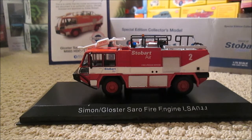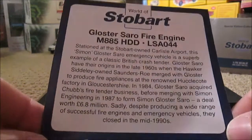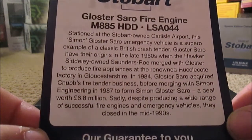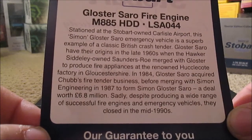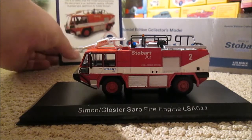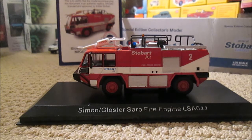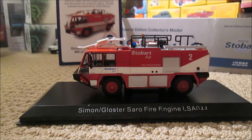Let's get on with the review. This is fully authentic and it's been officially licensed by Eddie Stobart, as the certificate says. At the back of the certificate, we do have a little bit about the fire engine — if you can read that, pause the video now. Now that's the back of that. In the normal, plain, boring world of Stobart box, all of them are exactly the same for the series, just different sizes — not like the other series they did where it's all a unique box.